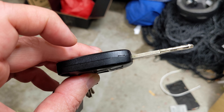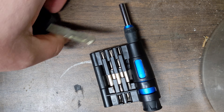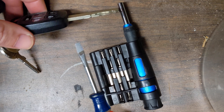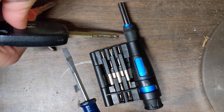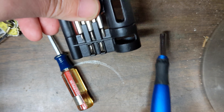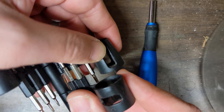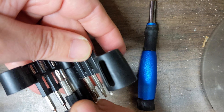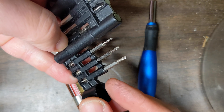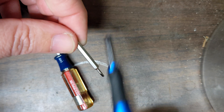I grabbed this tool set from Lowe's — I like it because there are a lot of small pieces. Here's a flathead which I think will fit nicely on this side. Now let's find a Phillips head that will fit. I think we'll need the smallest one, which this set calls size triple-zero. Here it is — this one right here.